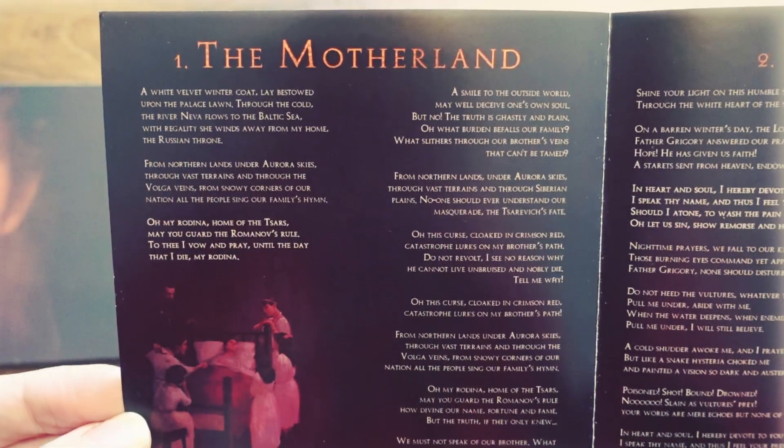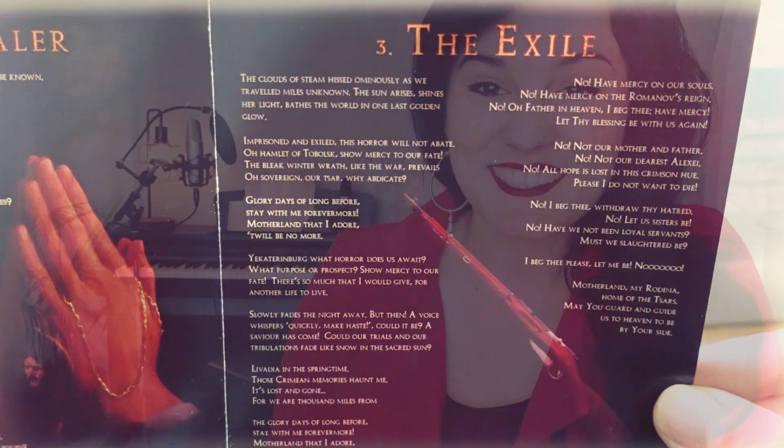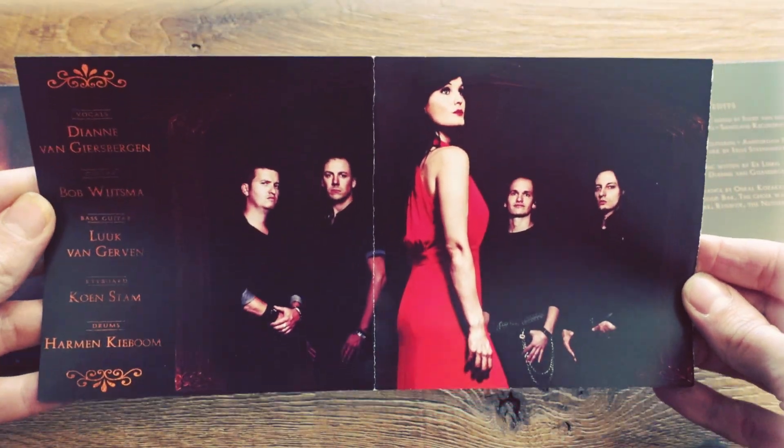We have three songs on all chapters and these songs are called: one, The Motherland; two, The Gila; and three, The Exile. Of course there's also a band photo in the booklet — and here's me all pretty in red and the boys standing behind me.